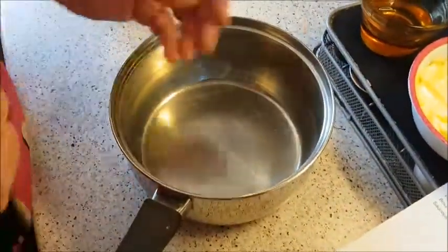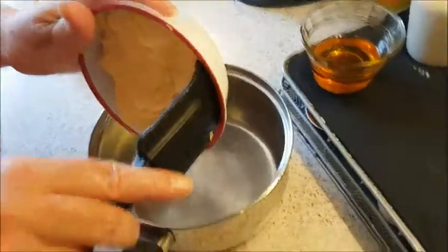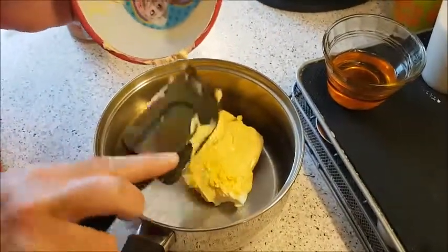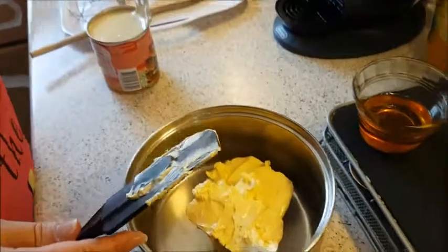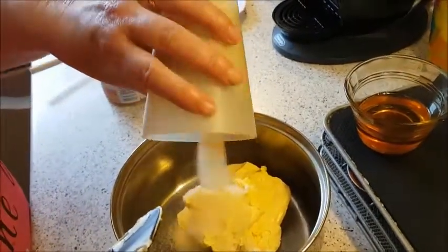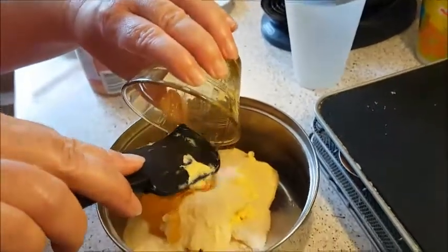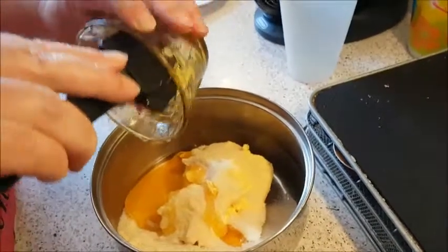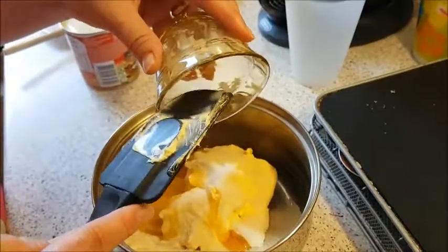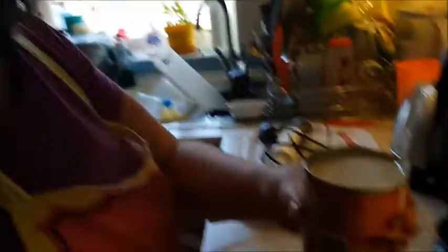In a saucepan I'm going to combine my butter, golden caster sugar, and golden syrup. Some places use honey instead if you can't get golden syrup — honey works fine, there is an alternative. And a tin of condensed milk. I love condensed milk, I could eat it straight out of the tin. Other brands are available depending on where you live.